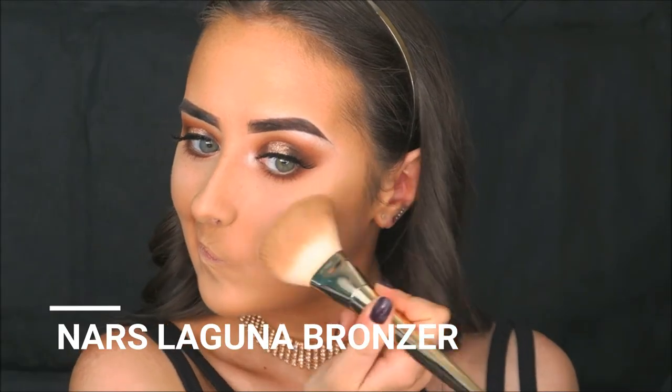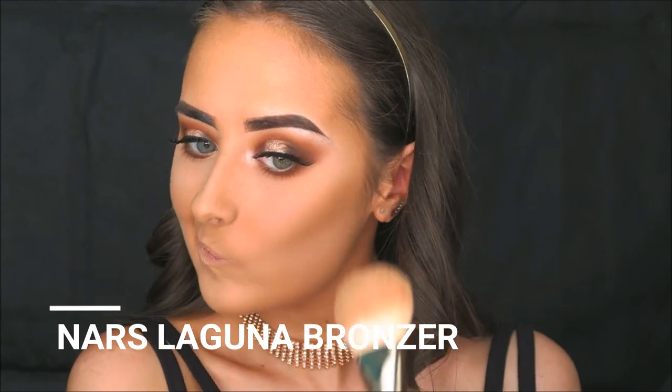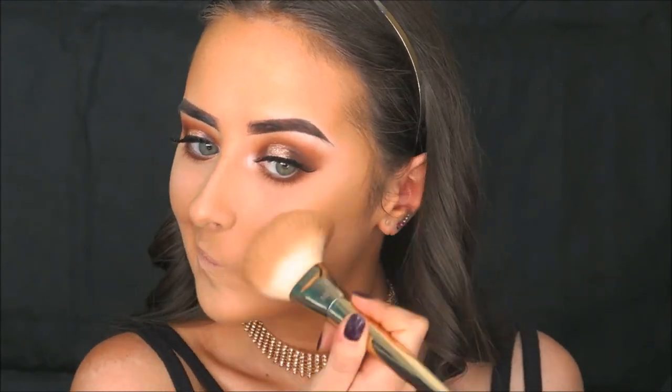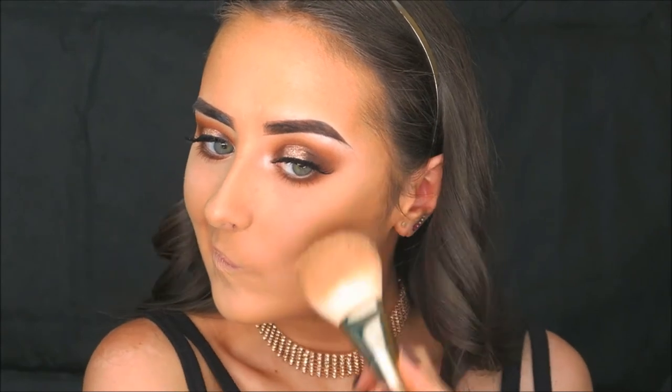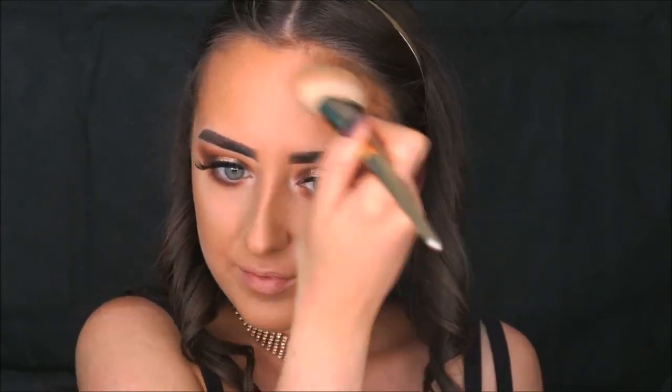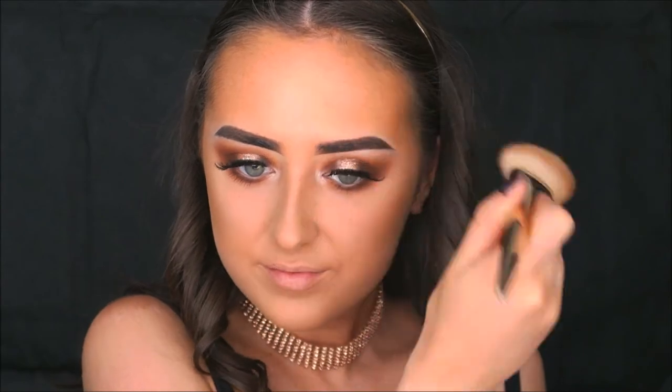For bronzer I'm taking an old favourite — Laguna from NARS. I can't believe I haven't used it in so long because it is such an amazing bronzer. I'm applying it with the Real Techniques Arch Powder Brush, my favourite for bronzer, exactly where I applied the liquid bronzer before, to really build up that bronze look to match the bronze halo eye.